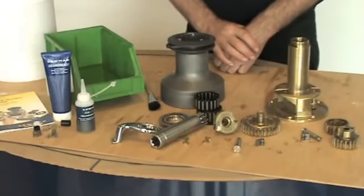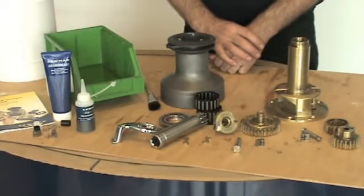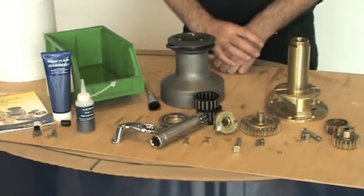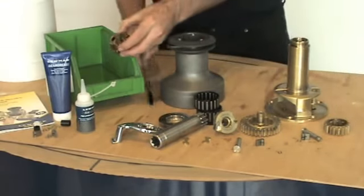Now the winch is apart, we now need to degrease. You can use diesel, paraffin, white spirits, or any degreaser available from your hardware stores. Gasoline or petrol is not recommended. You can then put the parts into a wash and degrease.